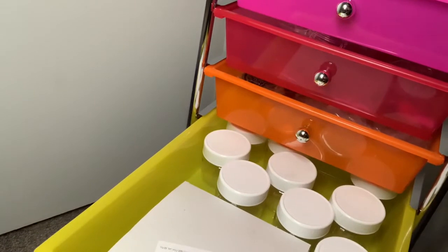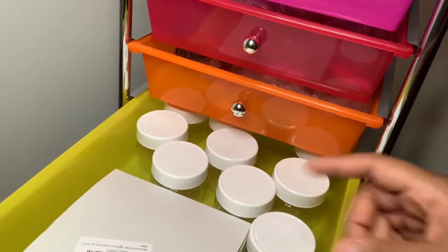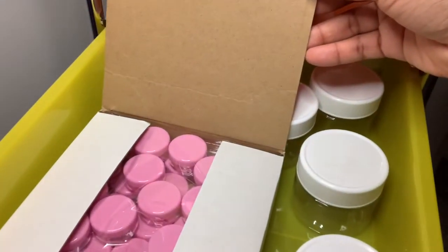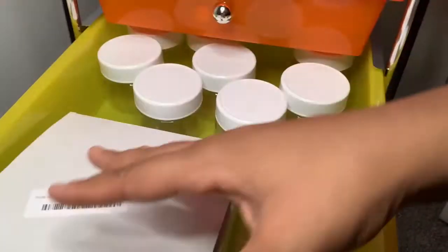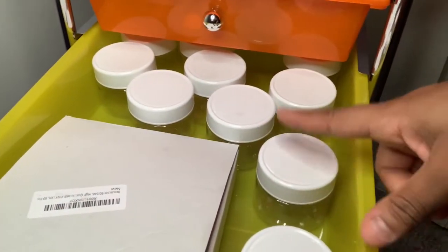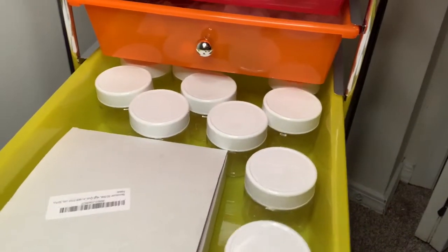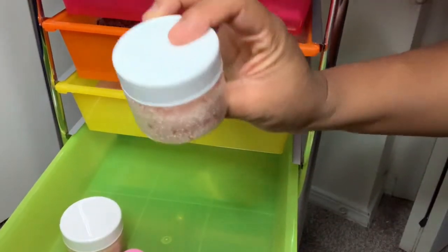In this one I like to keep my containers for my lip scrubs. I have the larger containers and also smaller containers — the five milliliter containers. The big ones are four ounces and these are only $1.99, so go ahead and check that out. I have the link below on my website.